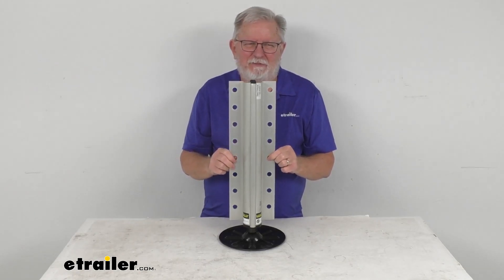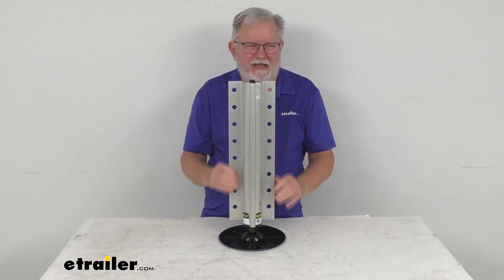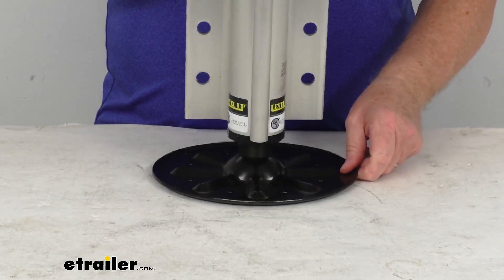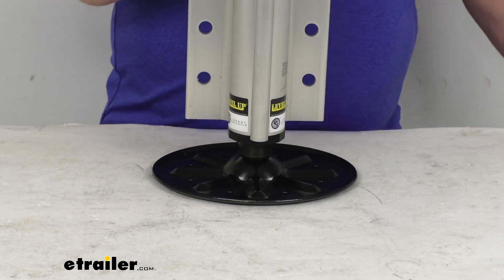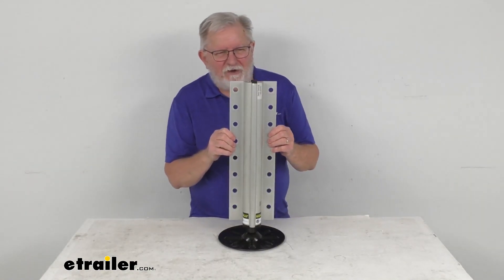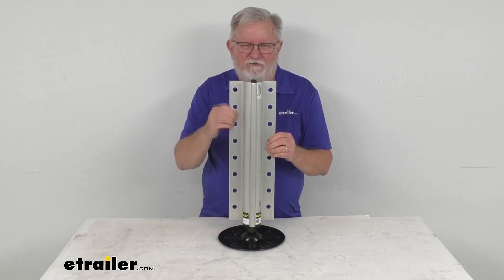That system we do sell separately on our website. This part here is constructed of a silver aluminum, and then the foot plate at the bottom — if we zoom in there — has a black steel construction and has a diameter on the foot plate of 9 inches. This jack assembly is designed to install in the middle or the rear of your motorhome, and it includes eight mounting holes for ease of installation.